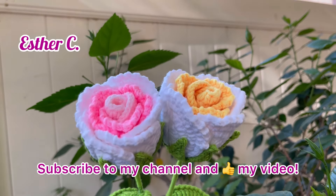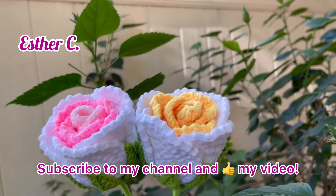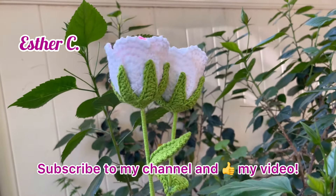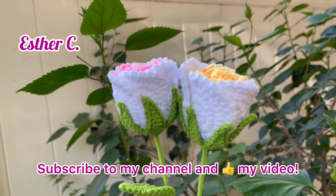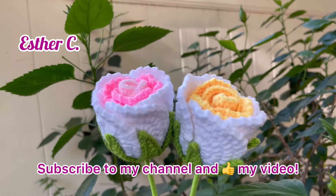Hi guys, welcome back to my channel. Today I will be showing you how you can make these beautiful roses. I will tell you step by step how you can make it, and if you are new to my channel, don't forget to subscribe and give us a like.